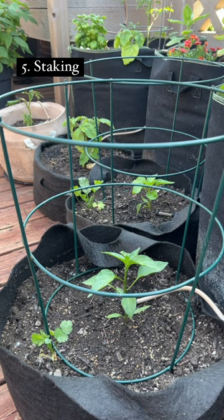Some pepper varieties may need a little bit of support, so I'm using these small tomato cages, or you can set up a trellising system. By following these steps, you'll be able to grow any pepper variety that you love in your container garden.